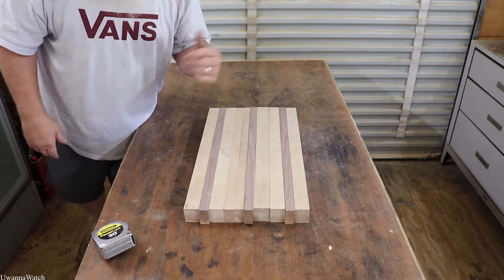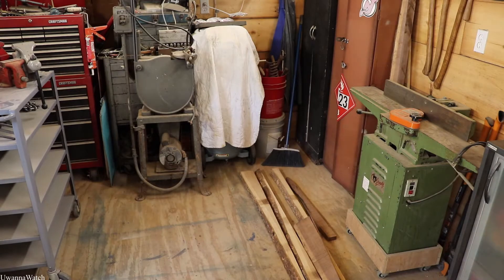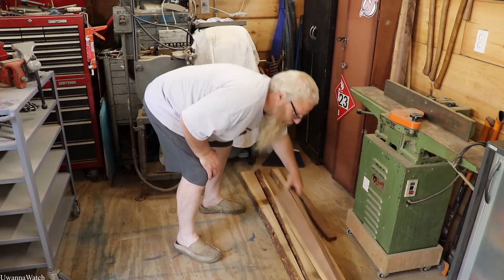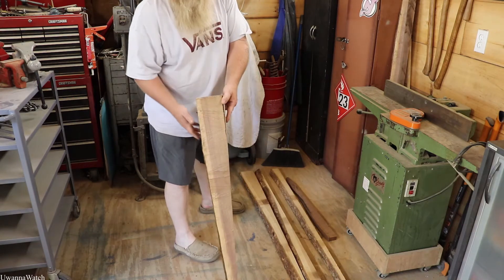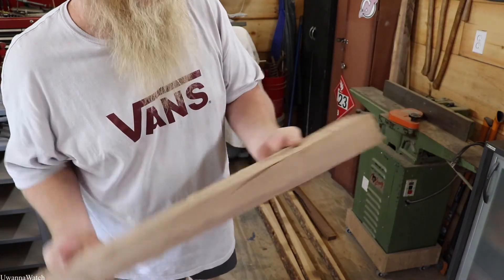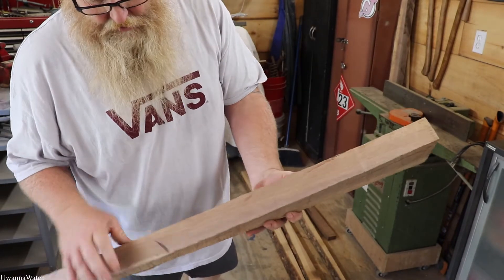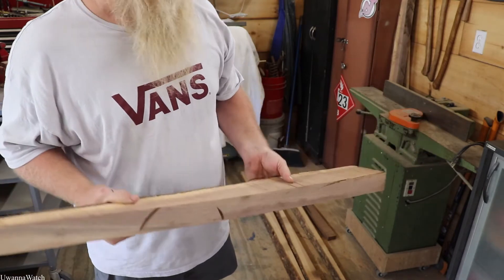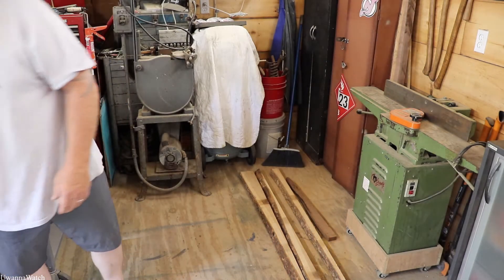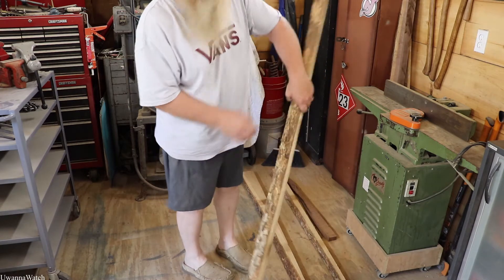Here's some more live edge that I cut off the black walnut — you see how much material was left? That's quite a bit. It's a three-inch thick slab and there's no reason for this to go to waste, so that's why I decided to cut some of that stuff off and reuse it.